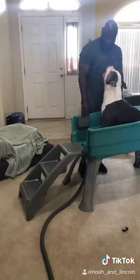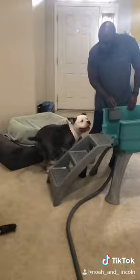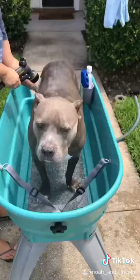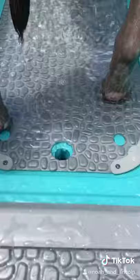When we got it, we put it together and did a little test run for the boys to see if they'd be scared of the ladder or going up and down — and they did just fine. So we took it outside and gave them a bath because they needed one anyway.